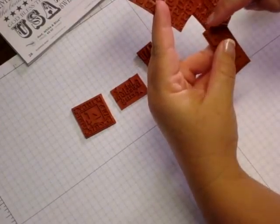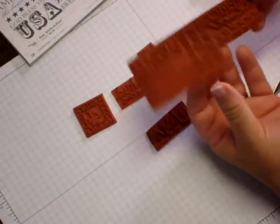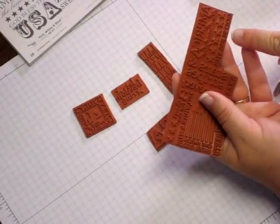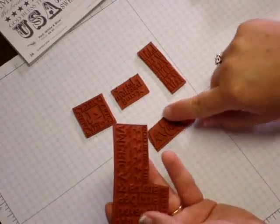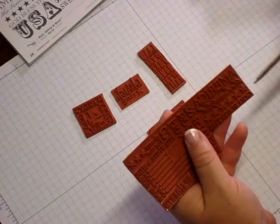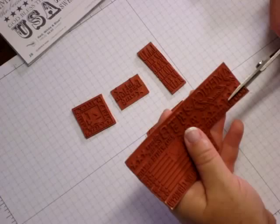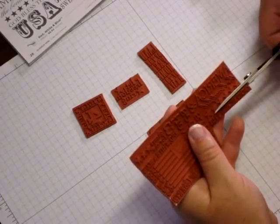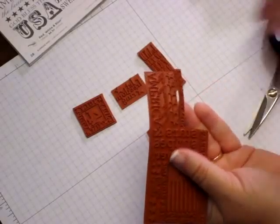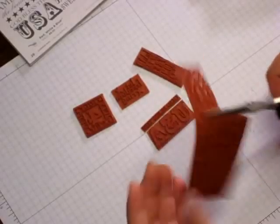I'm going to cut that nice and close to the other sentiment without nipping those letters — see how close that is? Just want to get right to the edge there. So now I have USA. This is America the Beautiful with stars, and it says God Bless The. I actually probably should have left that with USA, but I'm going to separate that so I can ink it in a different color. Hindsight's 20/20 — I'm just going with it.